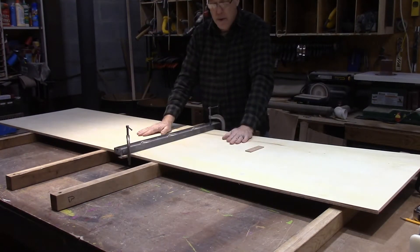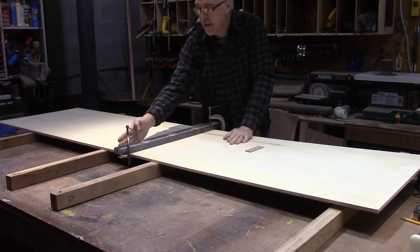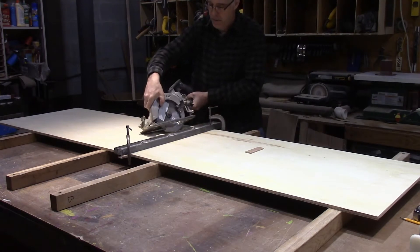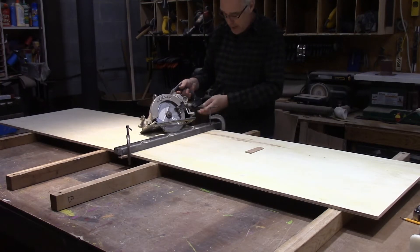I've got my board upside down, and I've measured to cut it in half. I needed it at 48 inches, so I measured 48 inches, and then back an inch and a half, because that's the offset on my saw from the blade to the edge of my guide. So now I'm just going to cut it in half.